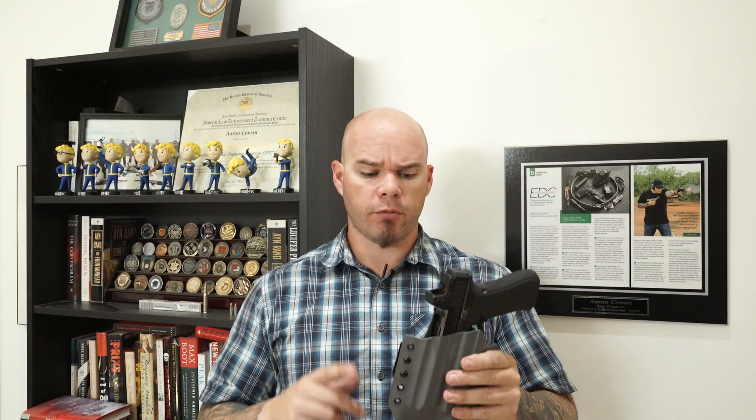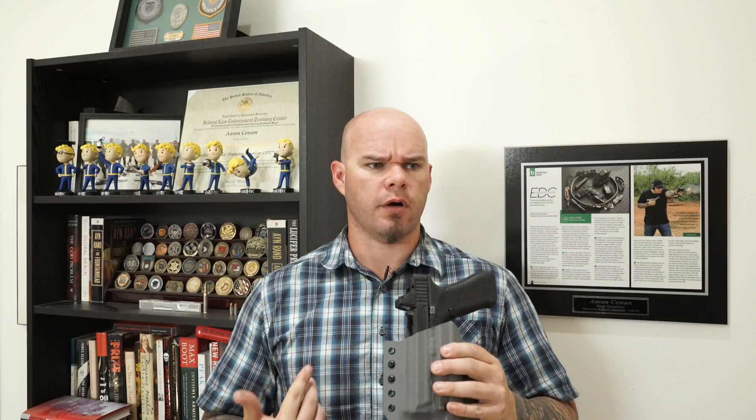My feelings on outside the waistband holsters: if you're going to conceal carry this way — put this on and cover it with a shirt or cover garment — then that's great. But I wouldn't recommend using one of these for practice or training if that's not the way that you carry.